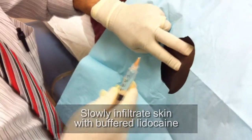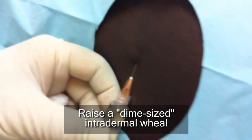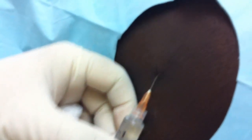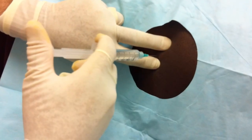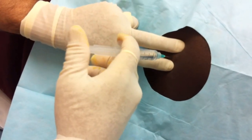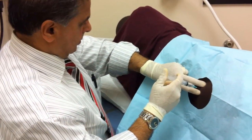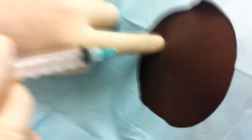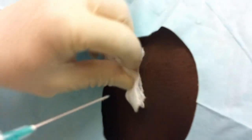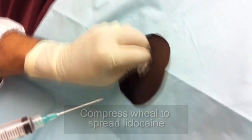You know everything now, a little step. Here comes the navel. See the wheel that I raise on the skin. Then wheel on the periosteum as well. Here we go. That's the bone. You can see the wheel on the periosteum. Then when I press it, it spreads all across so you won't have the pain after that.